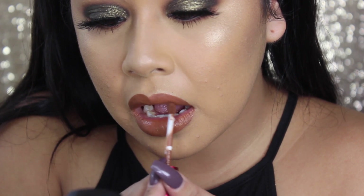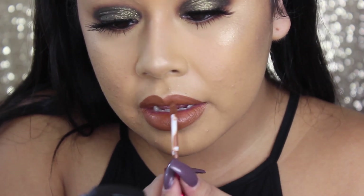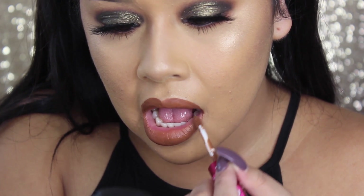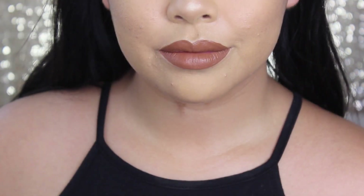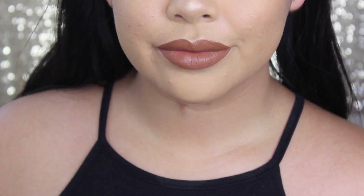And that will be the end of the tutorial. Thank you guys so much for watching. I hope you enjoyed this look — I really had so much fun doing it. It was really dramatic and different and I hope you rock this fall look. Thank you so much for watching. Bye!